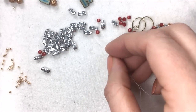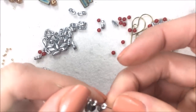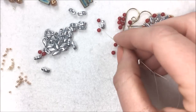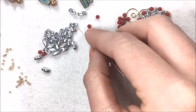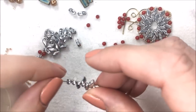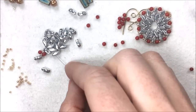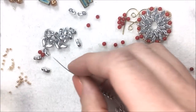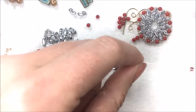So I'm going to pick up my 12, making sure that you're picking them all up in the same direction. If you happen to pick one up in a different direction, you'll notice it in your design. So you want to make sure to have them all facing the same way. This is much the same start as the zipper bracelet, which is also available on YouTube. So I have 12 of my Storm Duos on, all facing in the same direction.